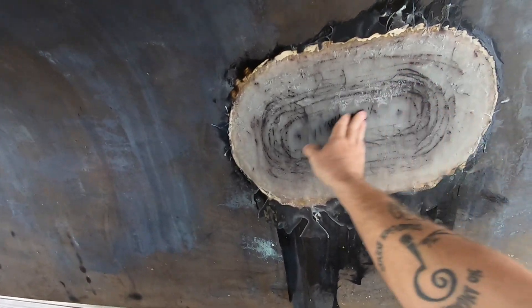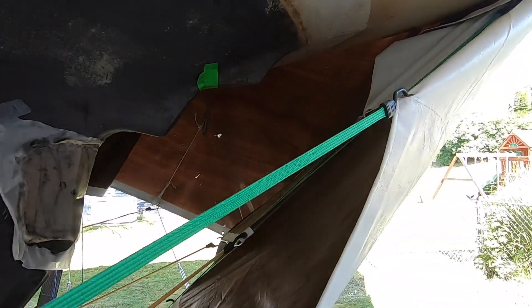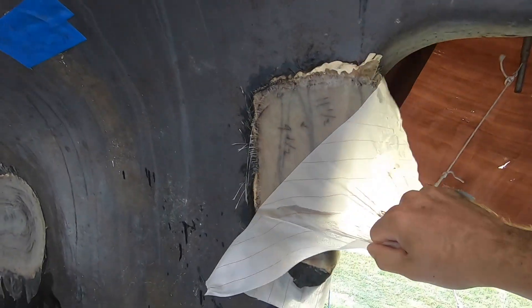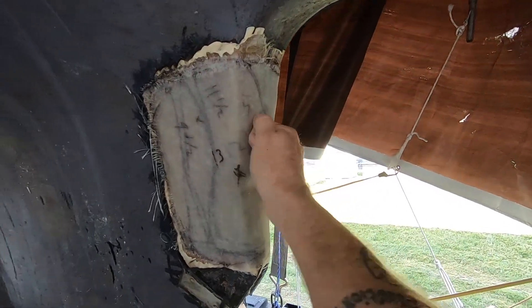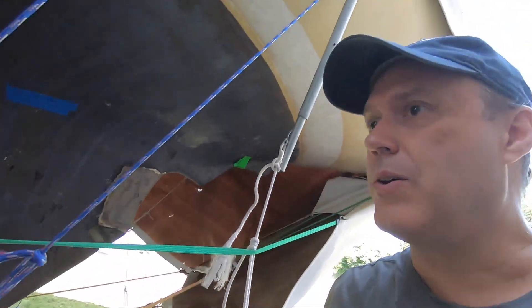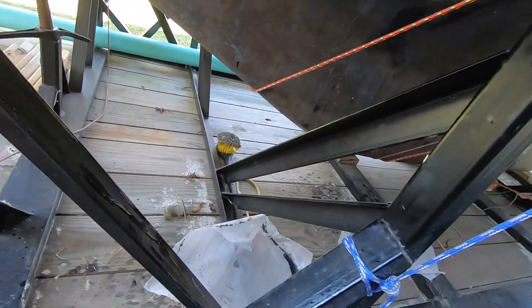It's better than I thought it was going to be. I thought this was going to be a big divot there — it's not bad. Today what I'm going to do, we're going to start with that crack. First, I've got to clean up my area so I can get at it.